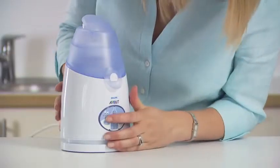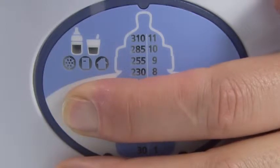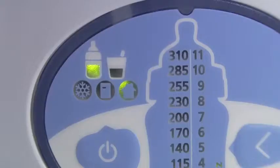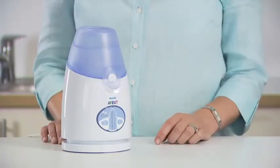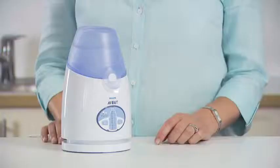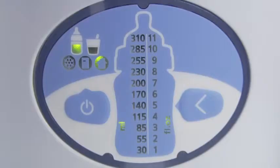Plug in the warmer, then switch it on by pressing the mode selection button for 3 seconds. The warmer will beep and the symbols will illuminate. It automatically defaults to the mode for warming milk from room temperature. The warmer is now ready for use. If the lid has not been closed correctly, the symbols will flash. If the warmer is switched on and no selections are made, it will automatically turn off after 3 minutes.